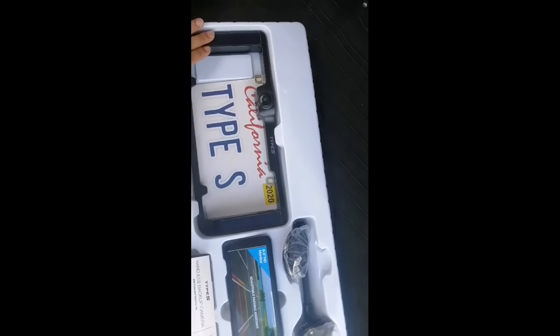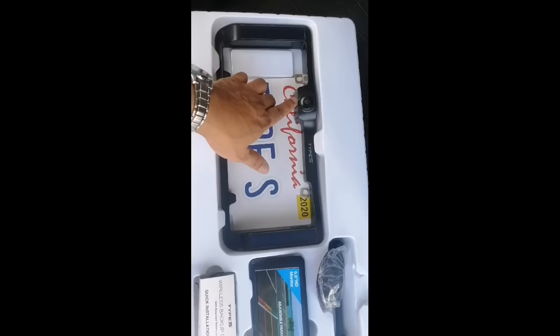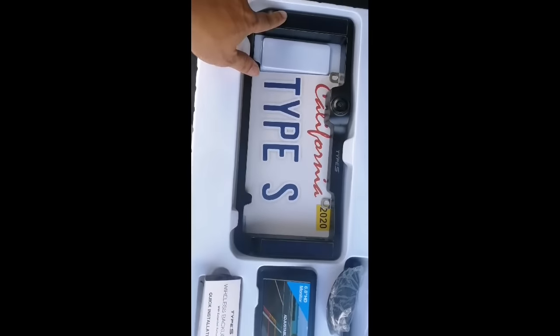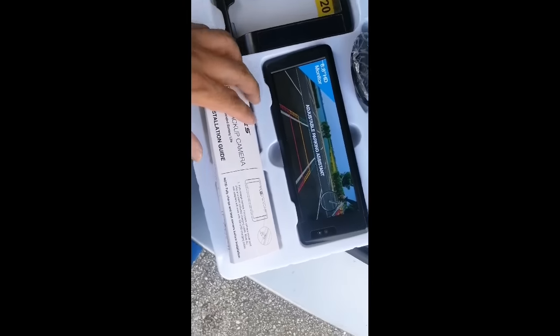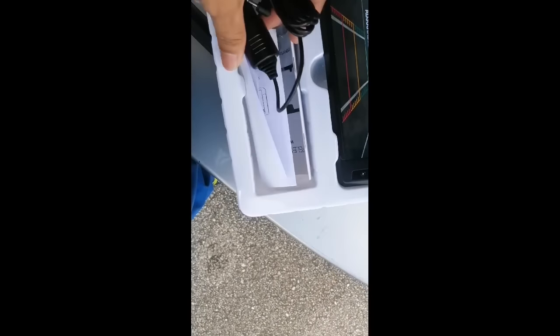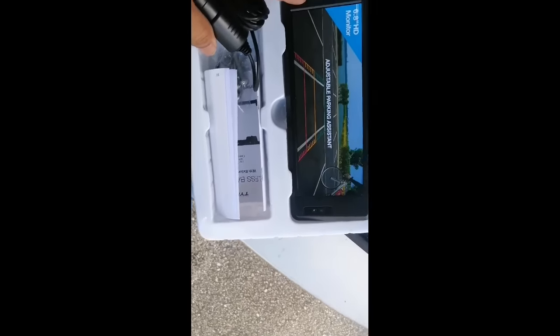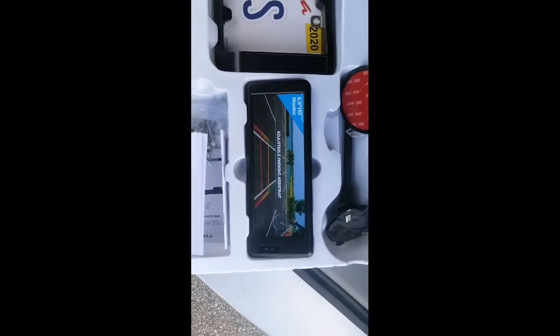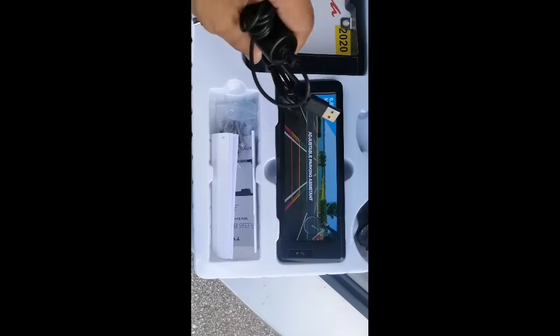Inside the backup camera itself is the power button. This is solar power — solar power for the monitor and the dashboard. Here is the power charger for the monitor. You can also use a USB, so you can use the USB instead.